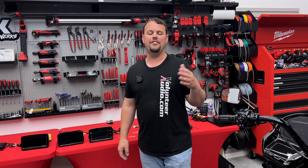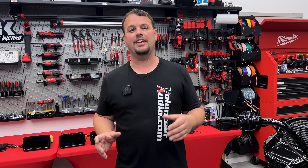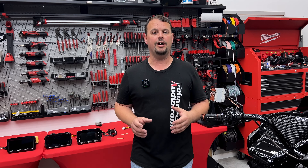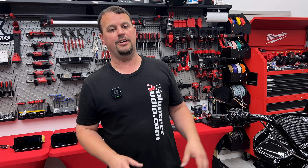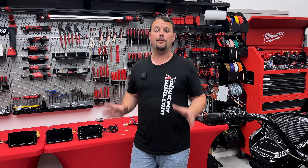The best way to get a hold of us about any order is to call — definitely call 1-844-30-AUDIO. Don't call about the A to B interface, and don't call about V2 yet as far as feature questions. I've got the videos coming, and I'll answer everything you need to know.